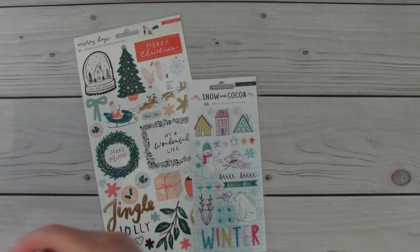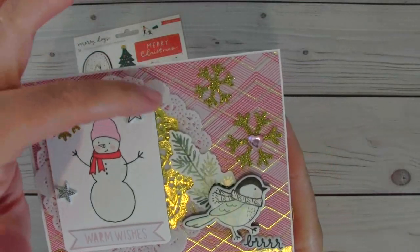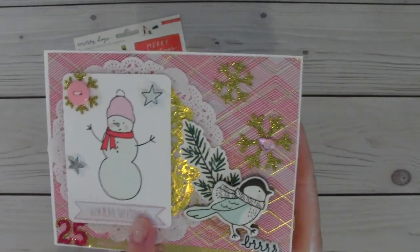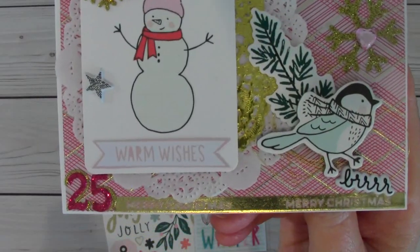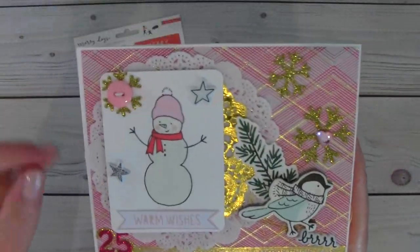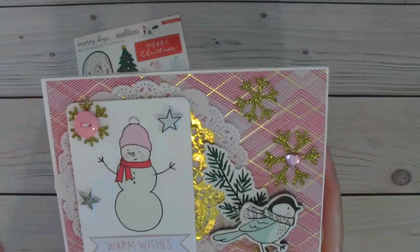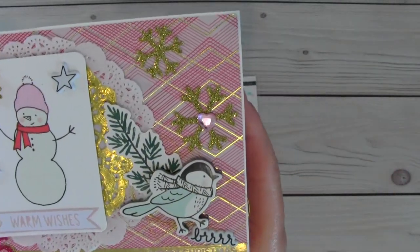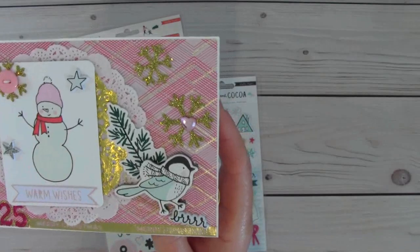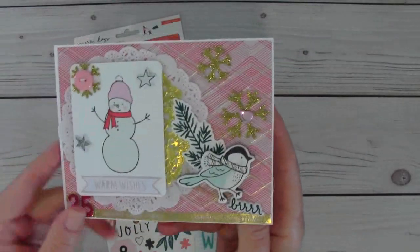And then my last card. More elements — I added some doilies here, a white one, and then part of a gold one there. And put this little card there with the snowman. It says snowman here, but I covered that up with the little banner that says warm wishes. And then I put some washi down on the bottom that says Merry Christmas, and then 25 for Christmas Day. And then a snowflake. Added a little button and then put some more of those glitter snowflakes. And then the little chipboard birdie — it says burr. He's all bundled up in his scarf. And then a little element sticker there, and that one's blank inside as well.